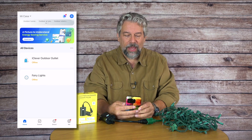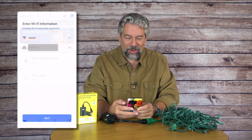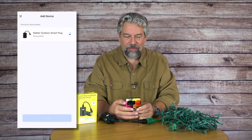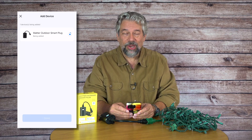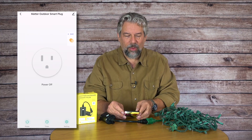You want to look for the Smart Life app if you don't have any of those other utilities. I'm going to open it up and you can see it has instantly seen this new device. I press Add, and now it's being added — there's that little progress circle. I'll jump forward past the handshake, and we're done. It now says power off.